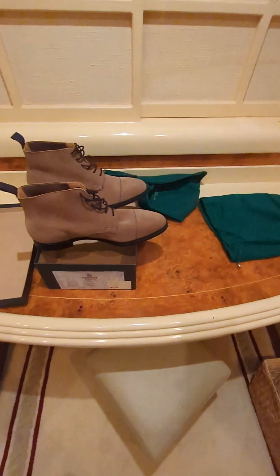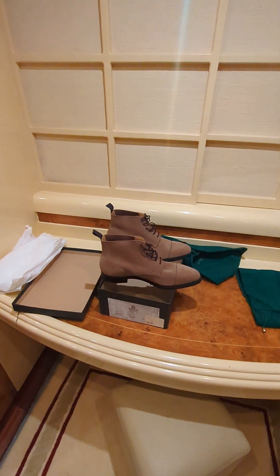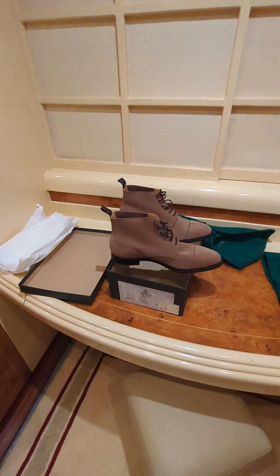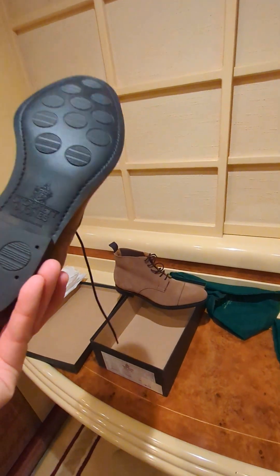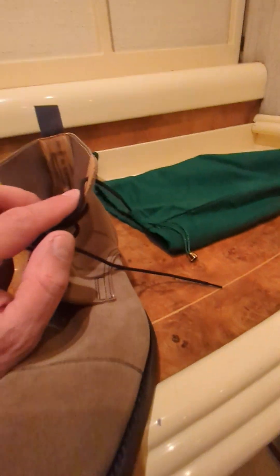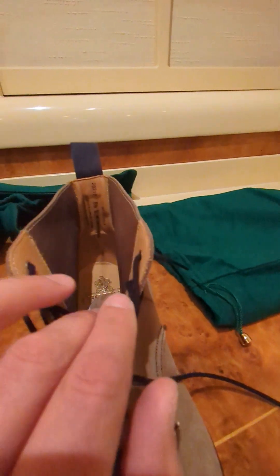The other suede shoes I got from Trickers, the darker ones I first unboxed, the suede was like rock and actually took probably a good week to break in. Whereas these — I slipped them on last night after I received them and they were soft, almost like unbox, put on your feet, and good to go. I didn't expect that.